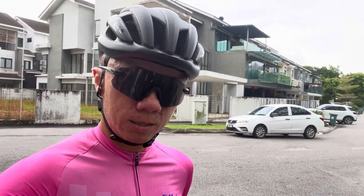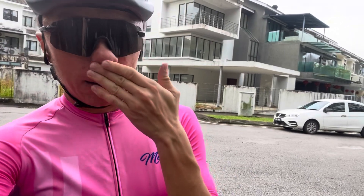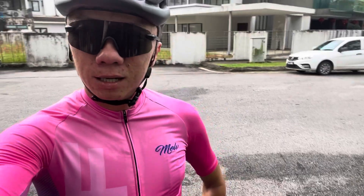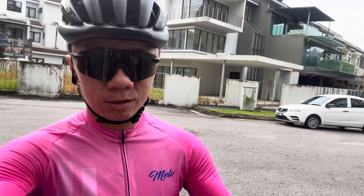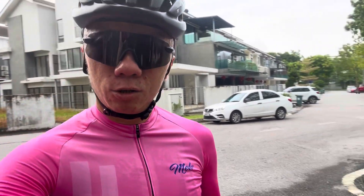Bike fitting is important to avoid injuries and to find your optimum riding position where you'll be more comfortable, using less effort to put out more power. It does help. If you haven't done one, I highly recommend going to your local bike shop. It can be a modern IDMatch system or a local bike fitter using their own method.